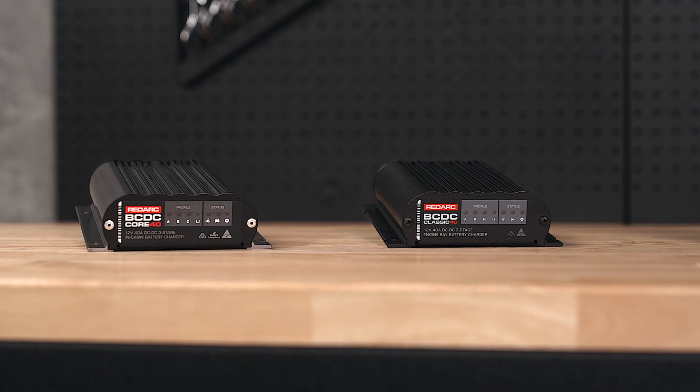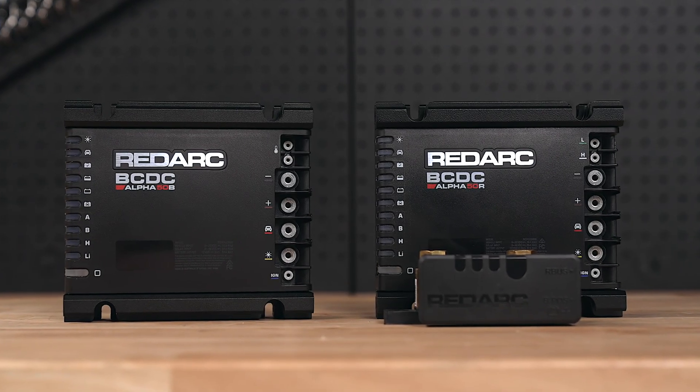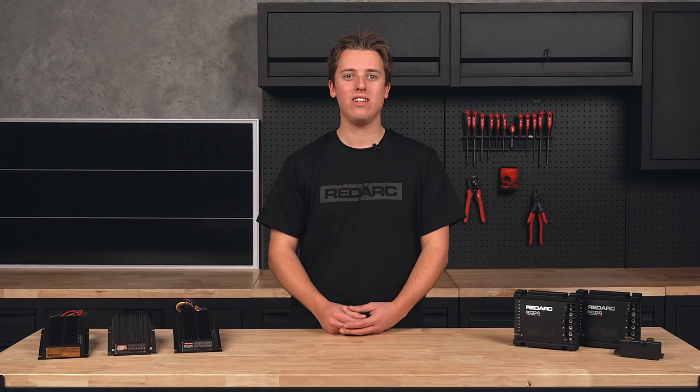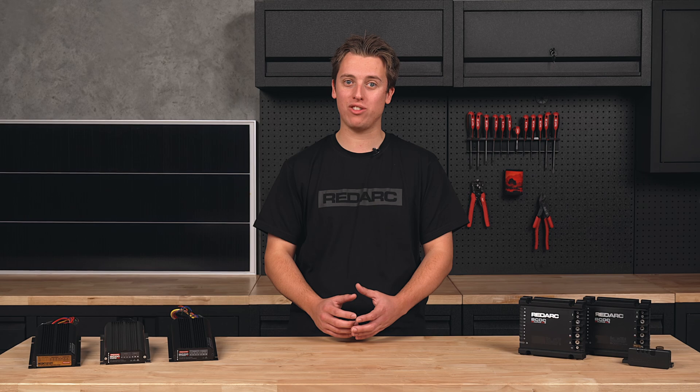So then, what's a BC-DC? BC-DC chargers are Redarc's DC-DC chargers designed and manufactured in Australia. The name BC-DC stands for Battery Charger Direct Current. These chargers use a multi-stage charging profile to ensure correct, efficient and accurate charging no matter the battery type or size.